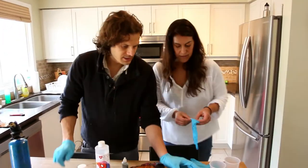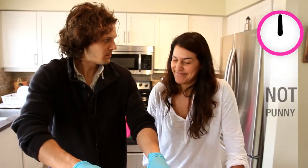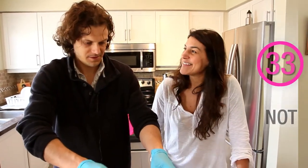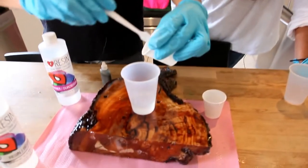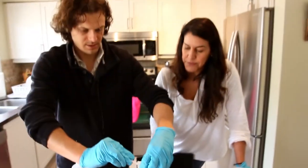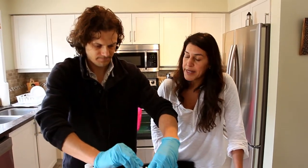We already poured our resin and our hardener. Clear resin first - we're going to fill in our holes first with clear resin. And then once we've done that, we're going to add the silver resin tint to the remaining amount.